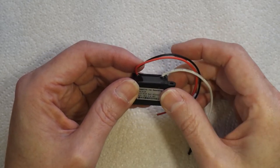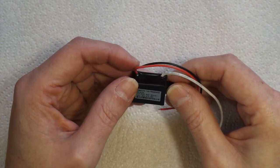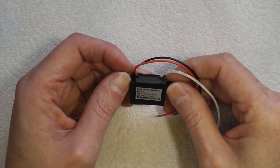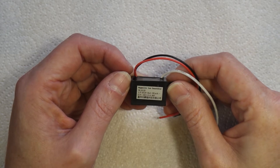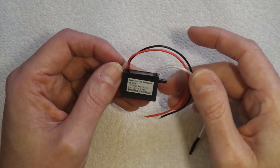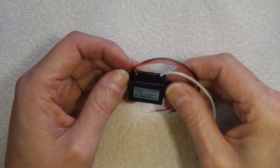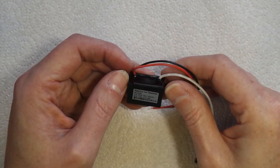We're going to use this to build a static grass applicator. There are lots of different ways of building them. The design I'm going to use is based on one made by a chap called Luke Towan — an Australian who has a YouTube channel called Boulder Creek Railroad. He does all kinds of terrain tutorials, it's well worth checking out if you're into building scenery and dioramas. I'll put a link in the description.